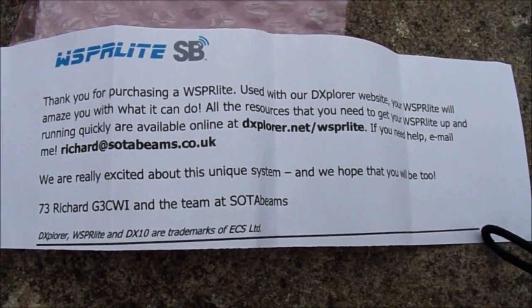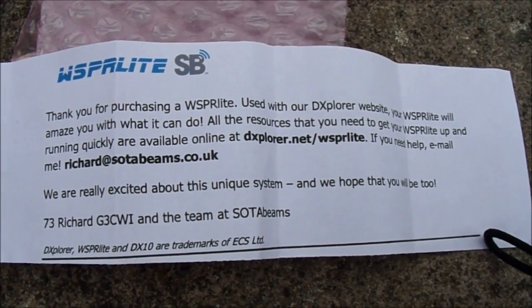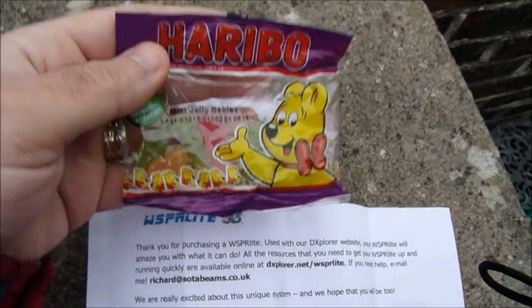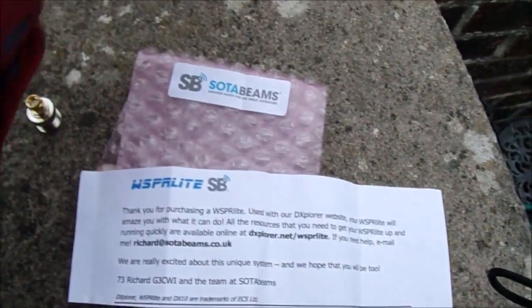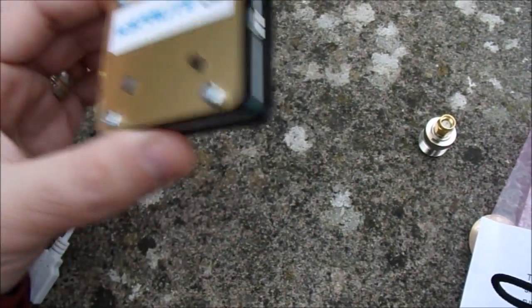There is a Facebook group now as well, although I think that's been set up by one of the users rather than SotaBeams themselves, but even so it's certainly a very useful resource. They also very kindly sent me a packet of Jelly Babies, which I'm saving until Christmas.